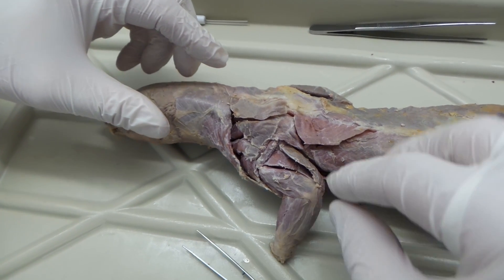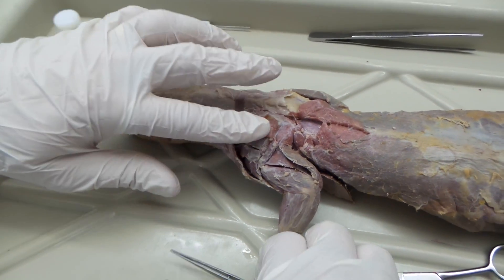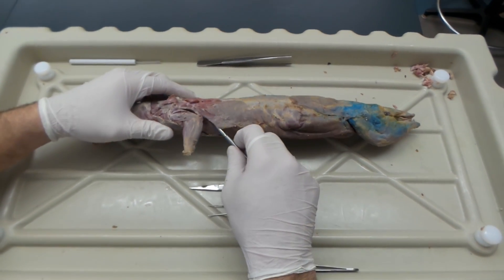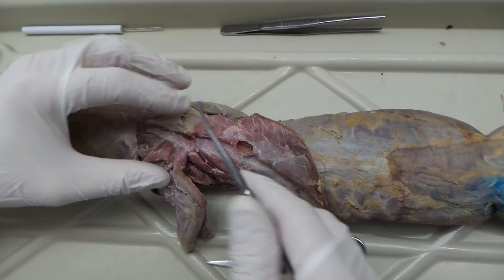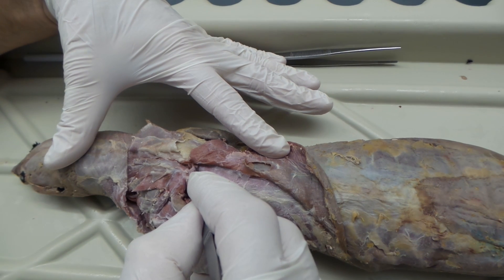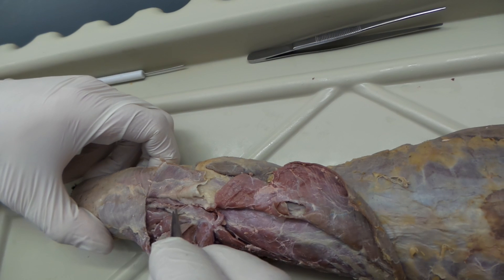Now you're going to want to lift those trapezius muscles to see what's below. All of this is the latissimus dorsi — I lifted it and held it back. Attached right along the top, you have the rhomboideus muscles. The rhomboideus major runs right down to the edge of the scapula. Here's the top of your scapula. Then we have the rhomboideus minor, with a nice little line right here.